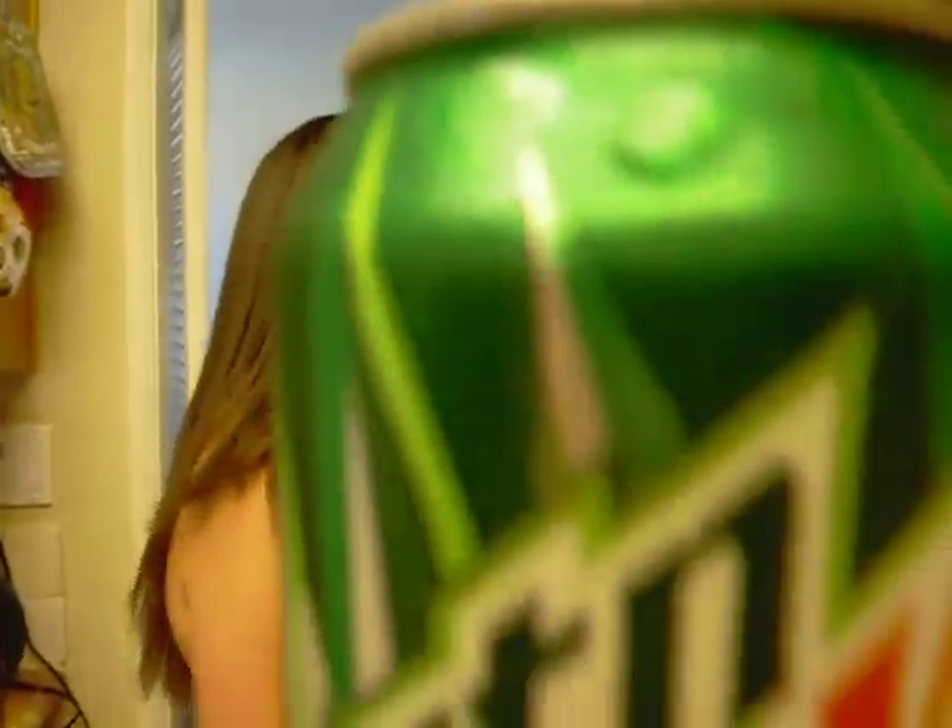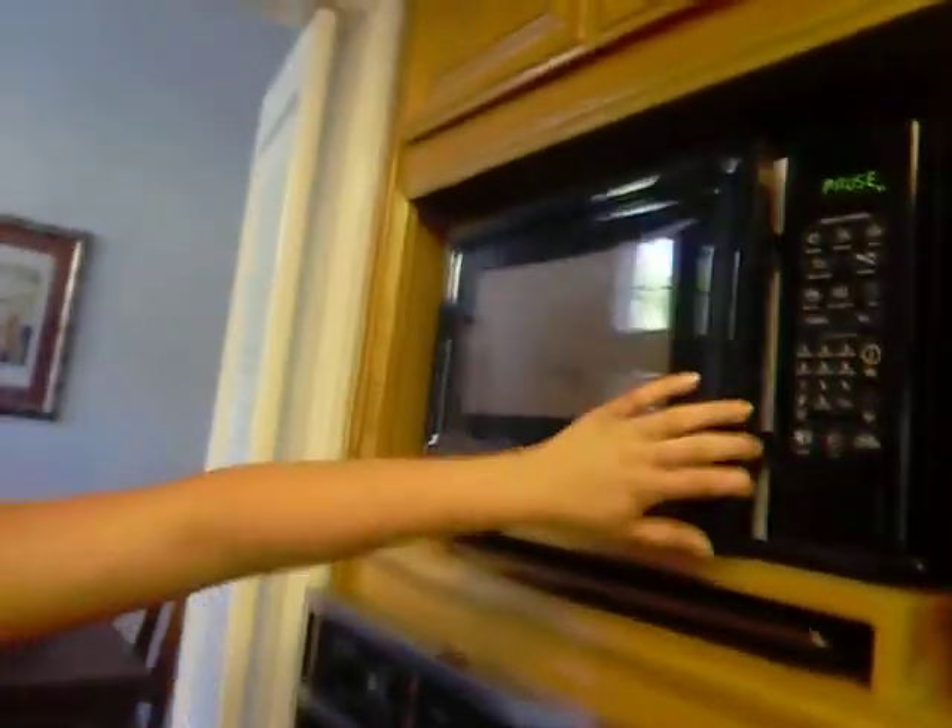Mountain Dew goes really good with burritos. But I drink water. We have a class in an hour and we're gonna eat donuts. So after you do that, you take it out. I'm gonna do one at a time because I obviously don't know what I'm doing. That's for damn sure.